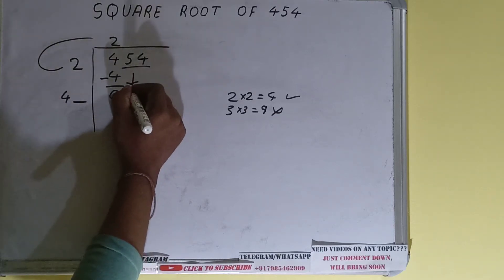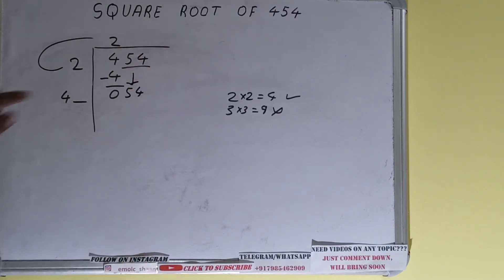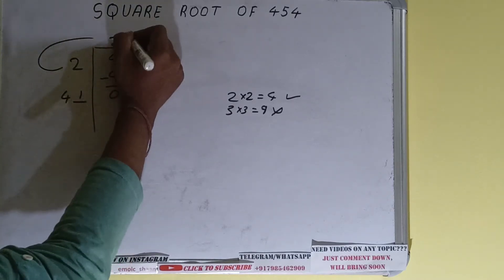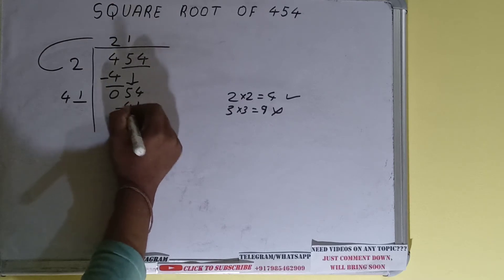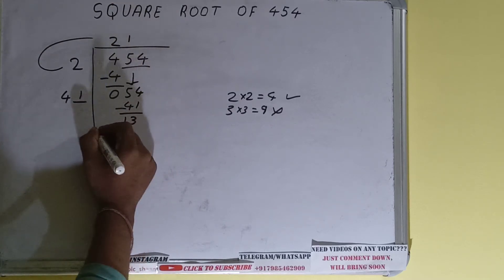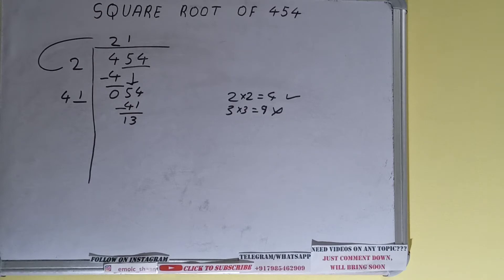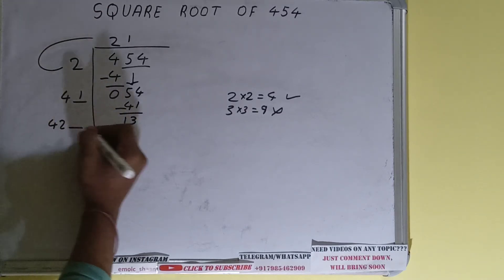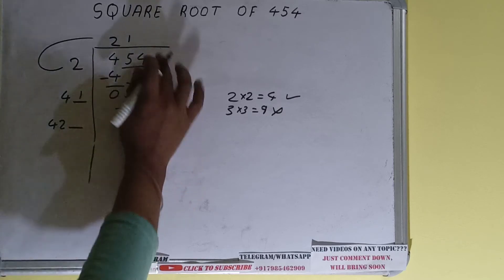Bring the next pair down and it will become 54. Now whatever number we write here we have to write here also. 1 will work — 1 here and 1 here: 41 × 1 = 41. Subtract and 13 will be left. Now since we did 41 × 1, add both: 41 + 1 = 42, and keep one digit extra — this number we need to make bigger.